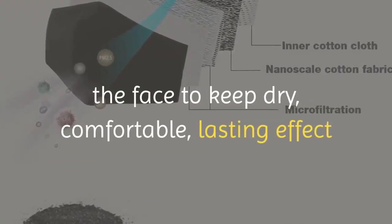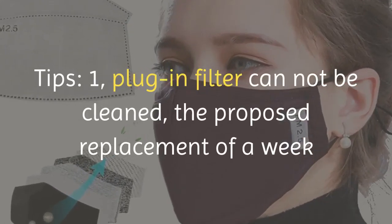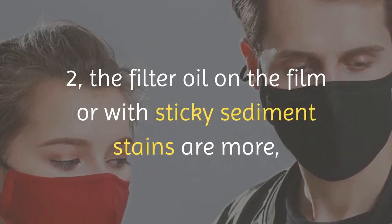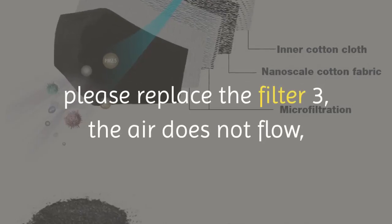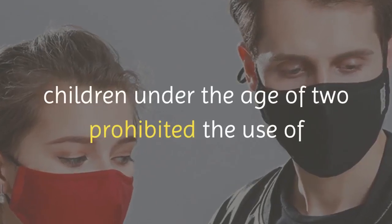Tips: one, the plug-in filter cannot be cleaned — replacement every week is recommended. Two, if the filter film has oil or sticky sediment stains, please replace the filter. Three, if airflow is poor or breathing is difficult during sleep, do not use. Prohibited for children under the age of two.